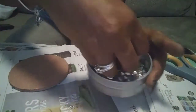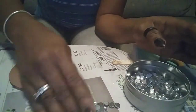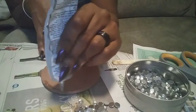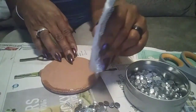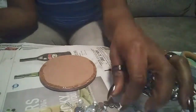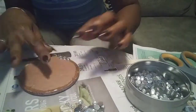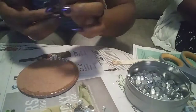Starting with my coasters, I'm going to be using my E6000 glue and my flat-back gems. I used my E6000 and started on the outer rim of my coaster, applying flat-back crystal gems on top. I decided to use the medium-sized gems that come in my pack.